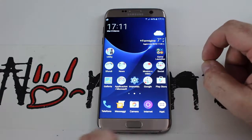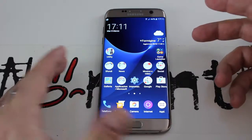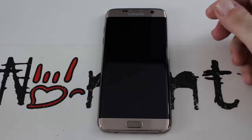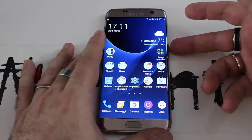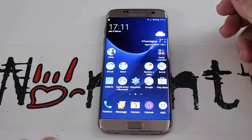Il tasto Home con sensore d'impronte è migliorato rispetto al sensore precedente: ora è più veloce e preciso. Vi faccio vedere la velocità con la quale si sblocca — potete tenere subito appoggiato e si sblocca.